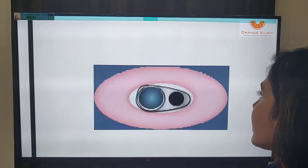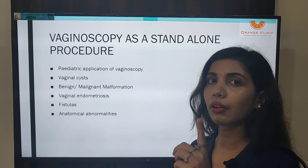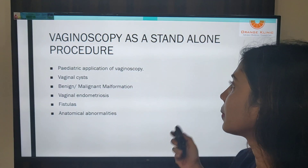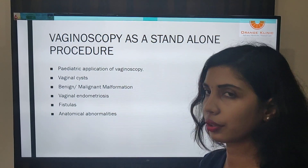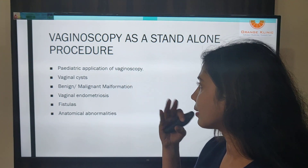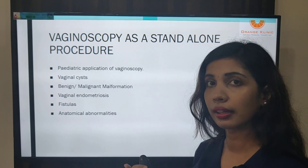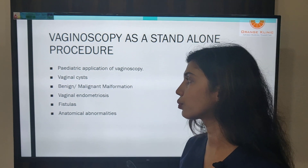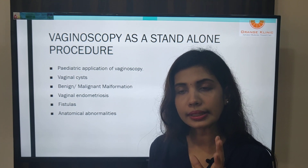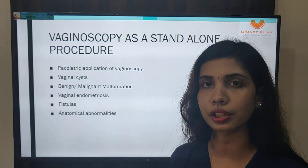The vaginoscopic procedure is also a standalone procedure for many other purposes: pediatric applications where it keeps the hymen intact, various vaginal cysts, benign and malignant vaginal malformations, vaginal endometriomas, fistulas, and anatomical abnormalities. All these indications must be kept in mind when planning an office hysteroscopy procedure.